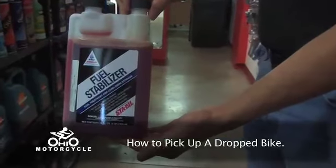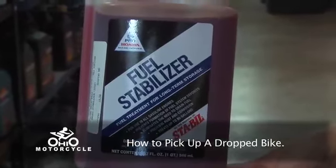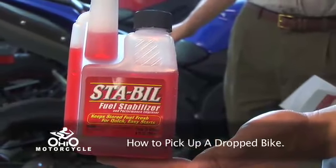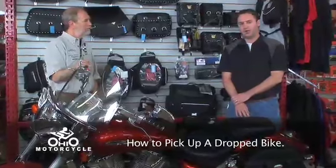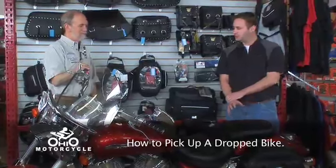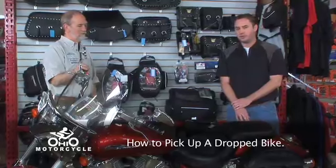There's a fuel stabilizer — a small bottle of fuel stabilizer will more than cover the amount of fuel this bike will hold in the tank. The directions are right on the bottle. We sell it here at Ohio Motorcycle. Just add that right into your tank. If it's a fuel-injected bike, you can run the bike afterwards to get the fuel down through the lines and the injectors and keep that fuel from going bad while you're sitting over the winter.